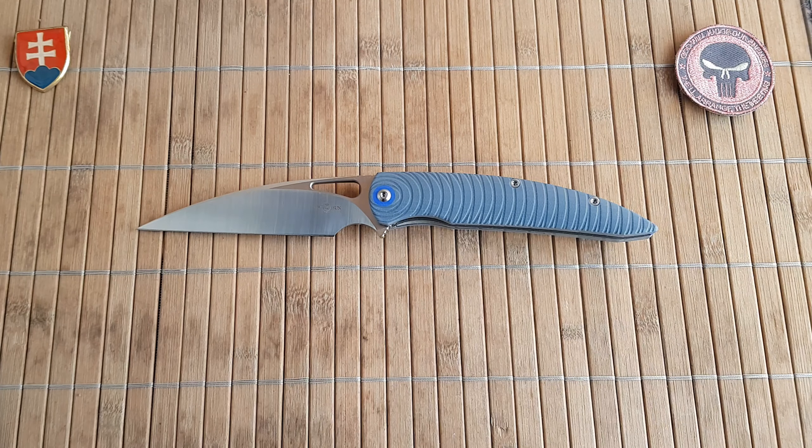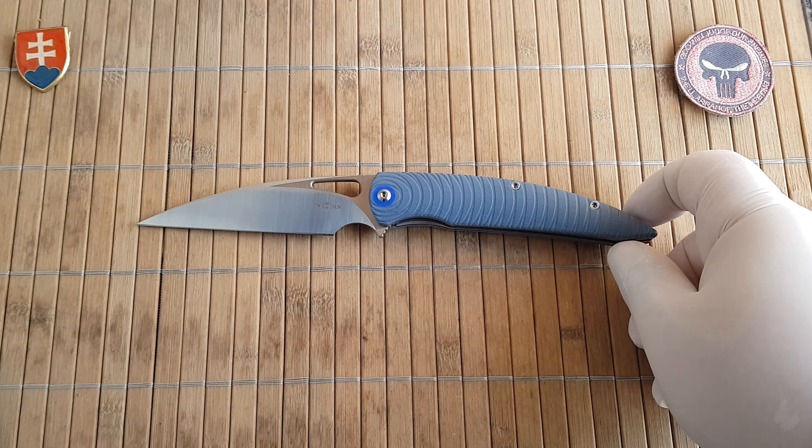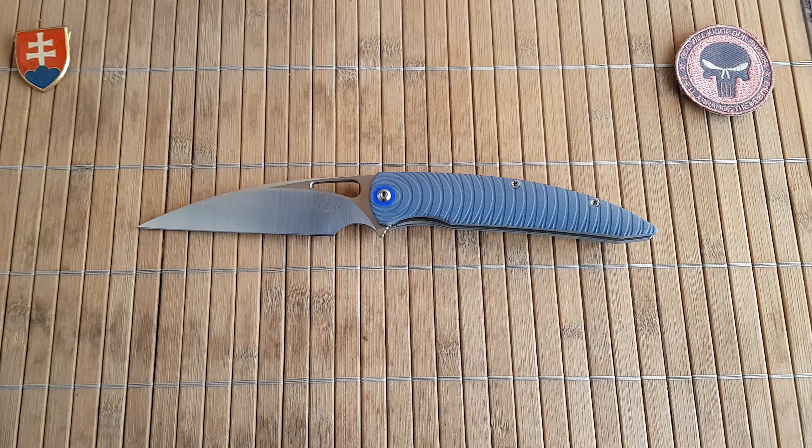The TS116 is a beautiful collaboration with Max Tkachuk — I hope I pronounced his name correctly, sorry if I butchered it. As you probably know if you've seen some of my videos, Twosun is a Chinese company, a value-oriented company which will give you good materials — in some versions great materials, even greater materials — and also a really good fit and finish, so excellent quality control. Big thumbs up for that at a value-oriented price point.